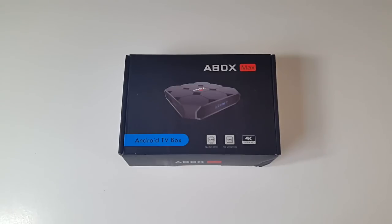As usual we run our full performance tests including 4K videos, gaming, and benchmarks, and we'll see how it ranks in our top TV box performance charts comparing it to other Android TV boxes.